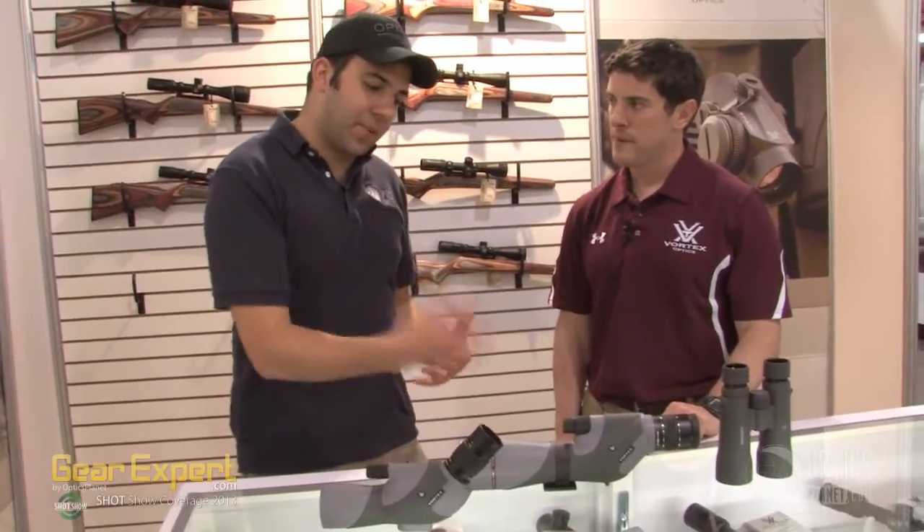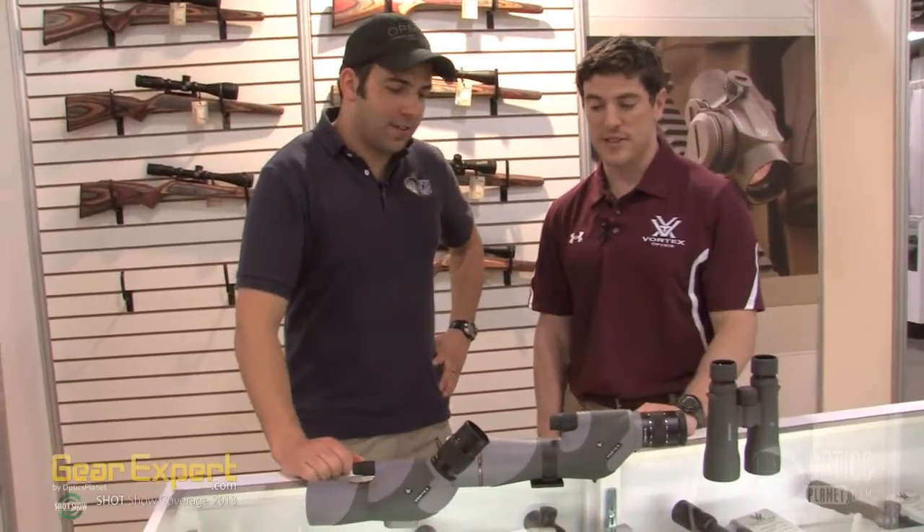Nice, and it's got all the things we expect with the Vortex spotting scope — fine focus, all those great things. Yeah, and the HD glass, so it's going to be premium stuff. I'm at the Vortex booth with Joe, thanks for watching.